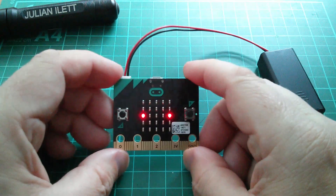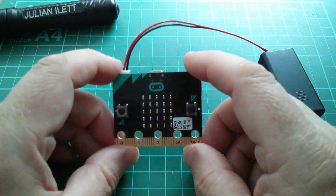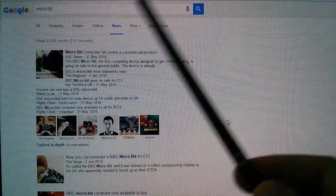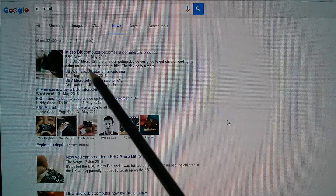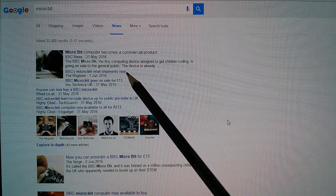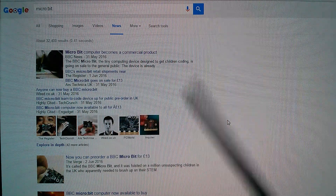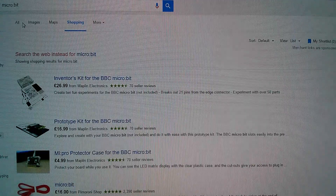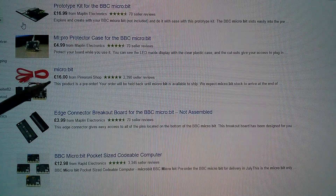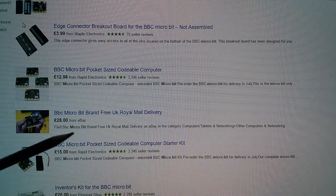If you're thinking this is only relevant to people who live in the UK with 11-year-old children, well that's not the case anymore. A Google News search for Microbit reveals that the Microbit computer becomes a commercial product — that happened only in the last few days. The BBC Microbit goes on sale for £13, so now everyone can get one. In a Google shopping search, we've got Maplin Electronics, Pimoroni, Rapid Electronics, and even eBay.